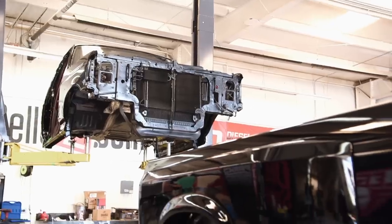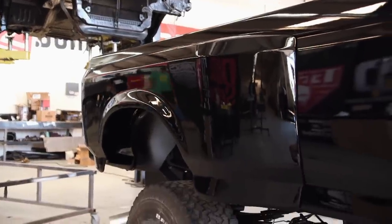That's a good looking body line. They line up great. Being all black, it's getting lost, but once we get some color on that it'll really pop. Let's get the other side on and we're good to go.